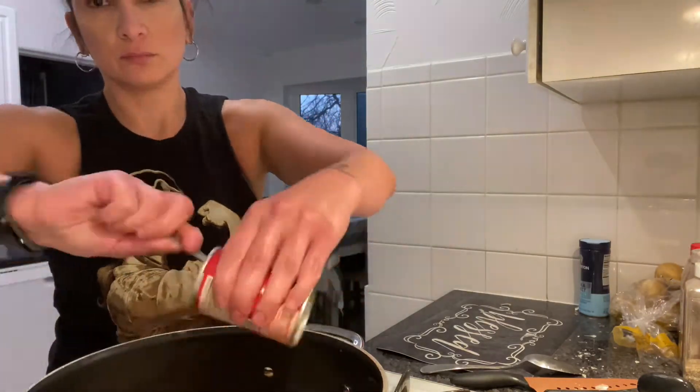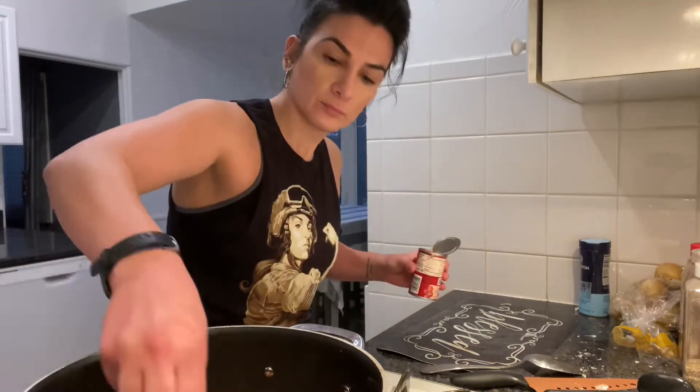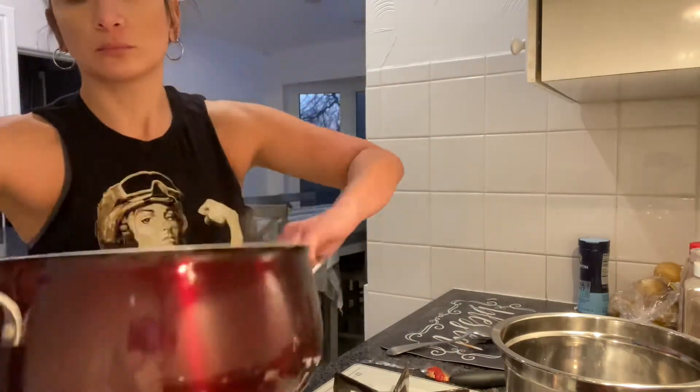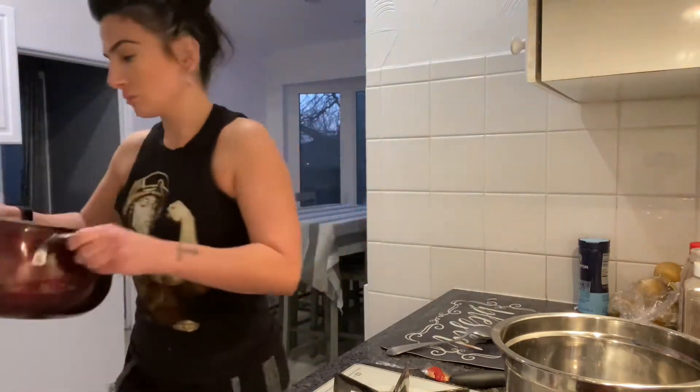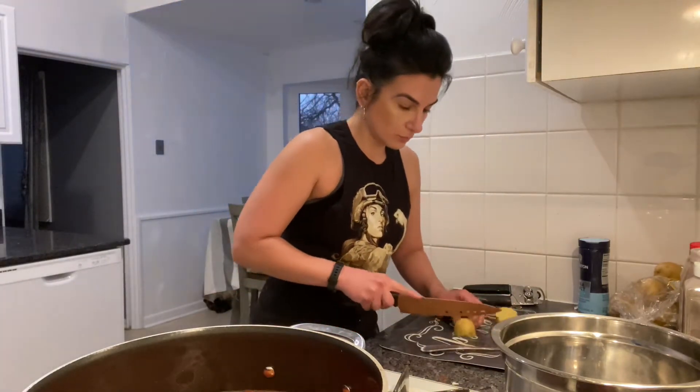Whatever is left in the can, just add some water and pour it back out into the pot. Give things a nice stir, then add some water to the pot. Now if you add too much water, the redness of the tomato paste loses a lot of its color — you could add another can of tomato paste. I just added sauce since I was out of tomato paste, and that should be fine.